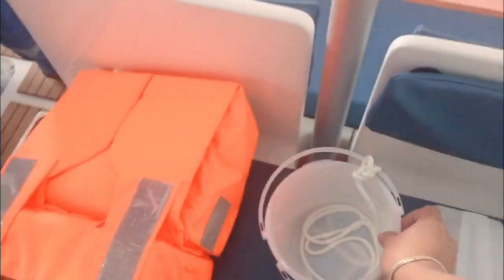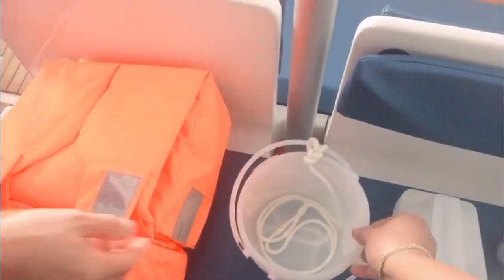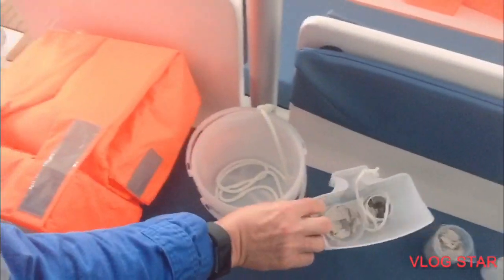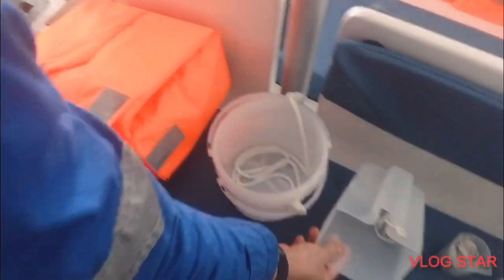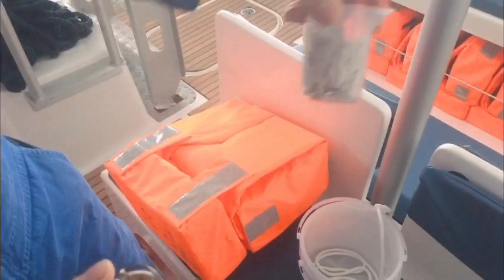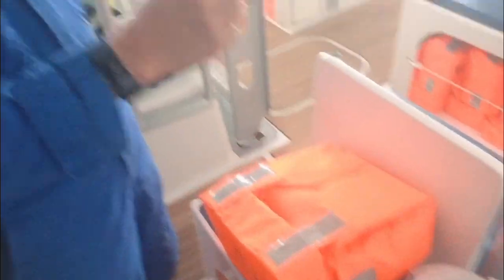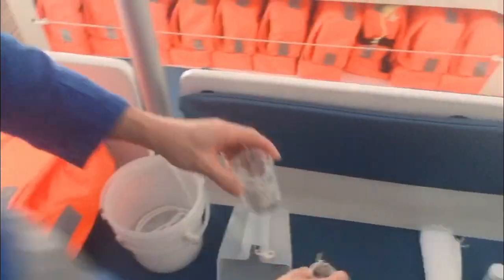This is a baler — we use it for scooping water. This is also part of the baler. This one is a graduated cylinder. Because we have a supply of water on board, and since we also have water stored in a container, we can use this to scoop the water from inside and distribute it evenly to the passengers.